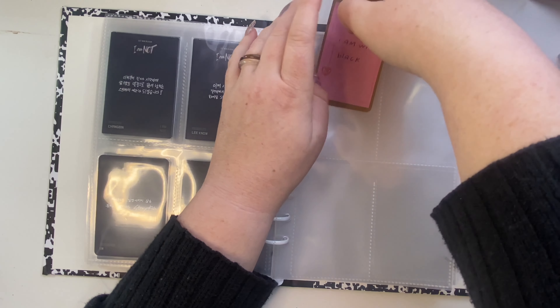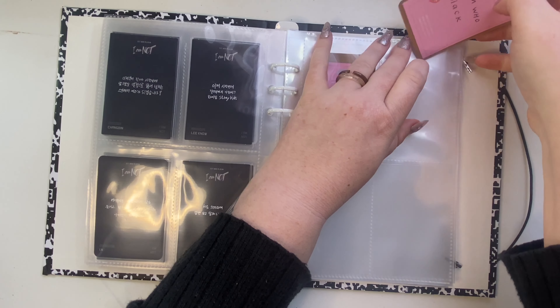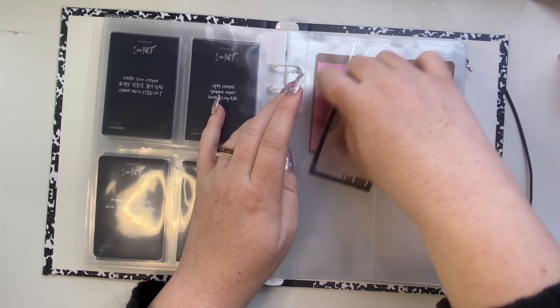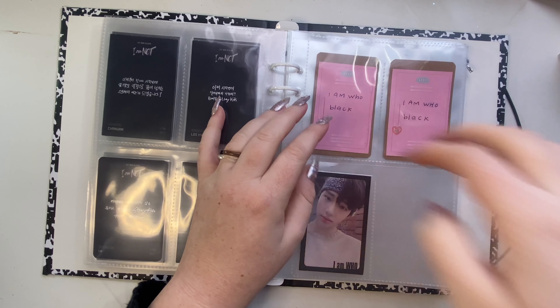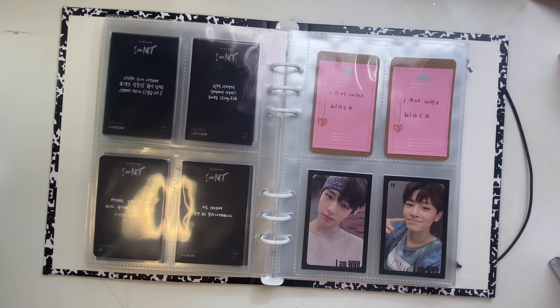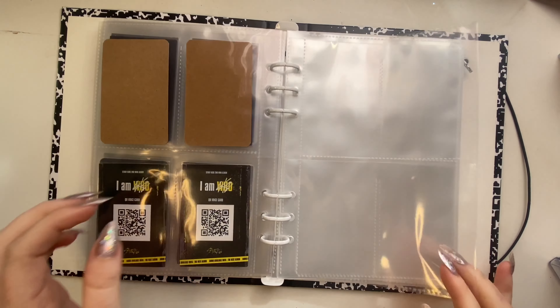These black-bordered I Am Who cards are so hard to collect — I don't know why people overcharge for them, because I think you only get two or three cards. I have Hyunjin and Jeongin's. If I collect I Am Who it'll be the black-bordered ones, because I actually really like Chan's on the black one.